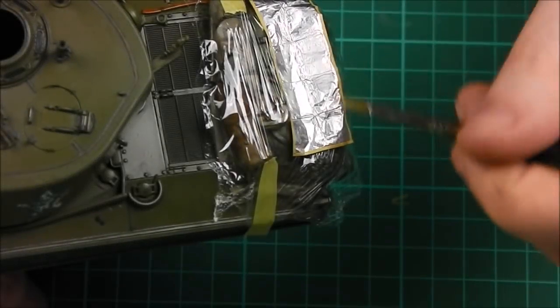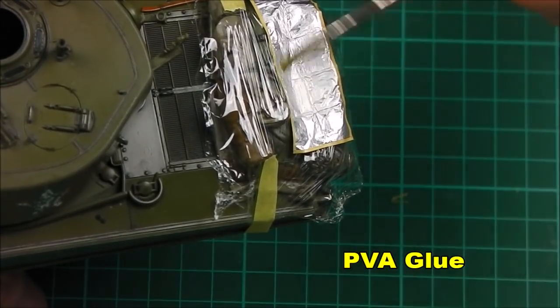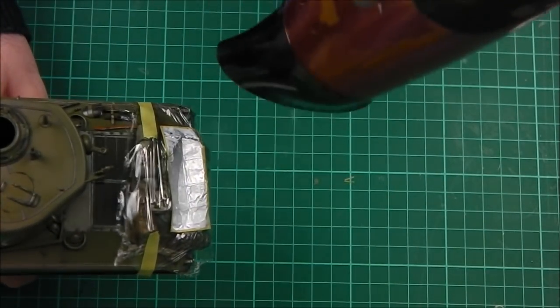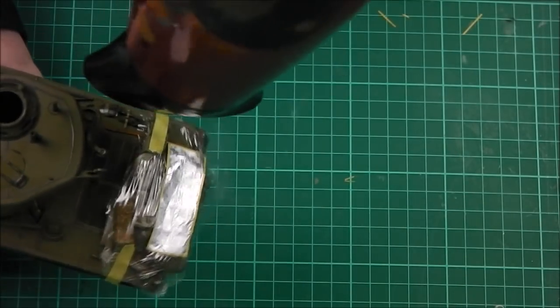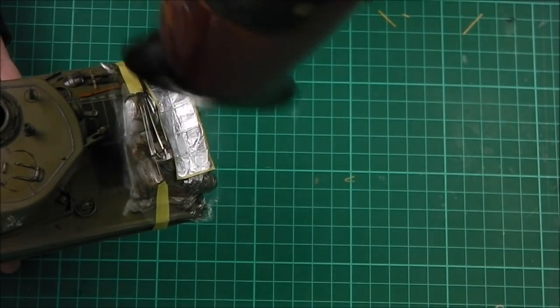In order to firm up and mould our panel to the back of our tank, I am going to take some PVA glue and just build up some layers. I have also placed a bit of cling film around the stowage of the Sherman just to protect the paintwork.